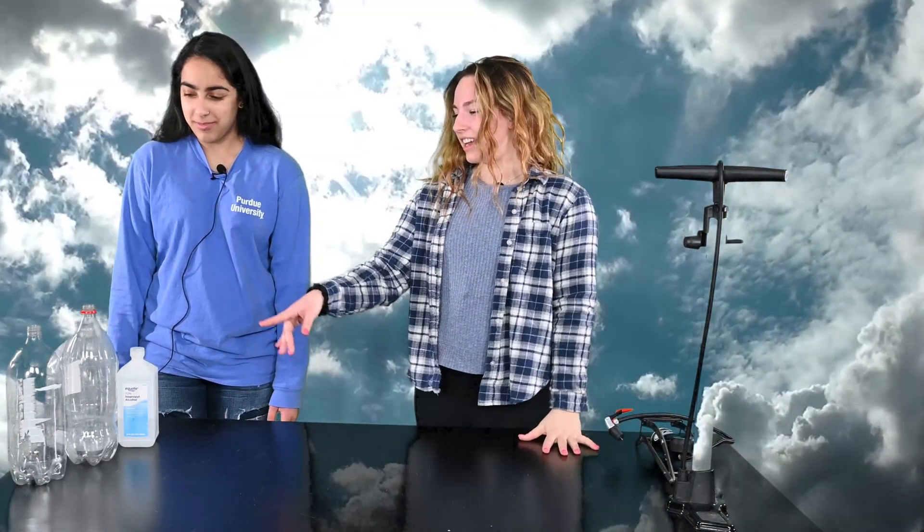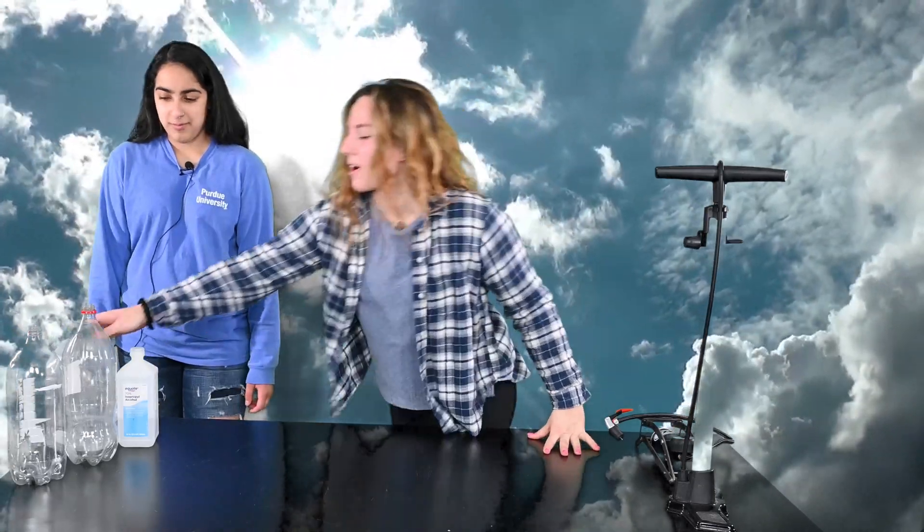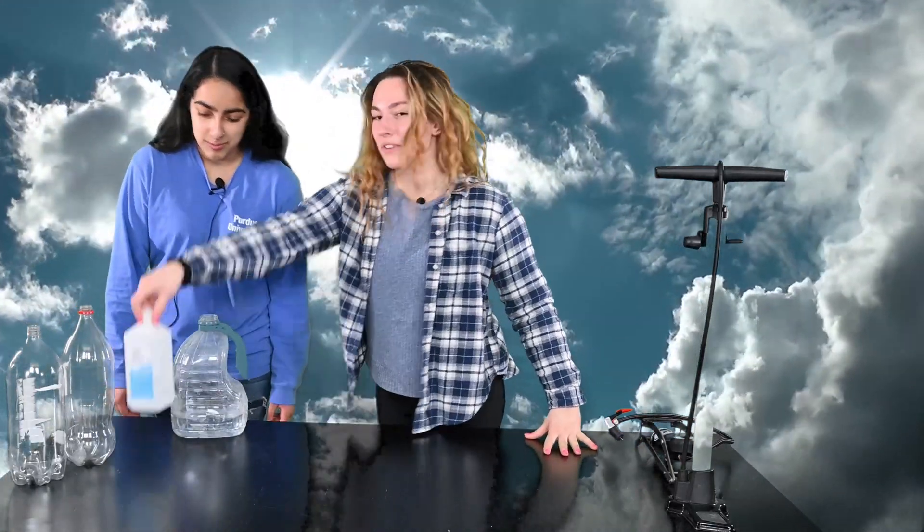Today on our magic show, you'll be making a cloud. You will need a bike pump, a two liter bottle, some water, and isopropyl alcohol.